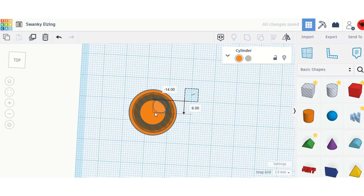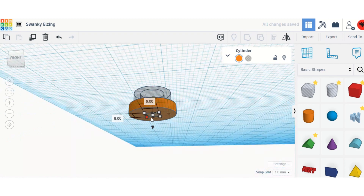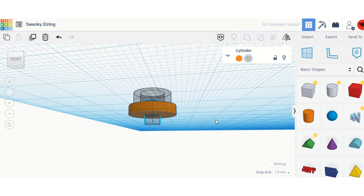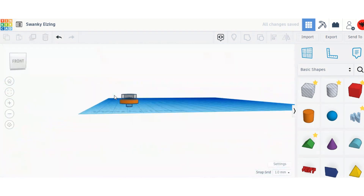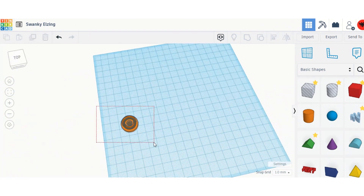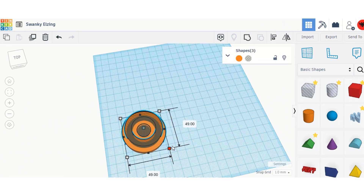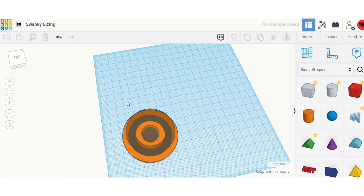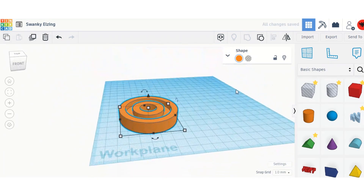I'm going to make the cylinder a bit smaller, turn it into a hole, and push it right down because it has to look somewhat like a wheel. Then I'll select one of them, hold Shift, and size it up.